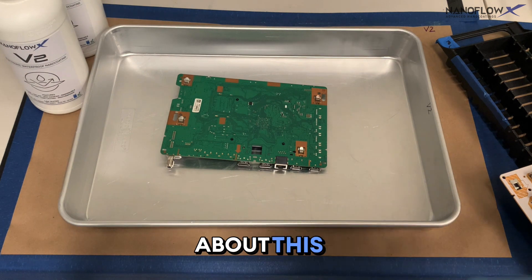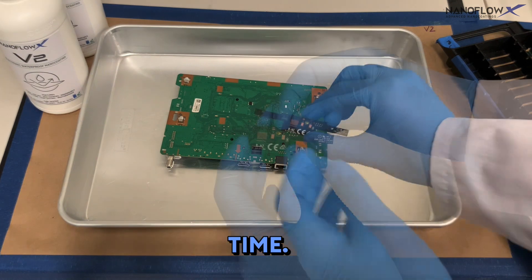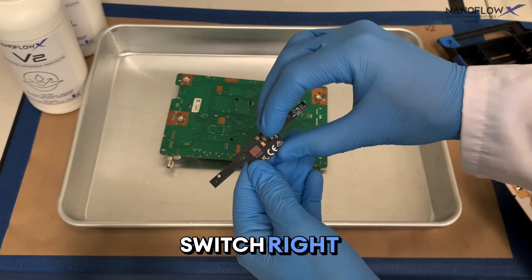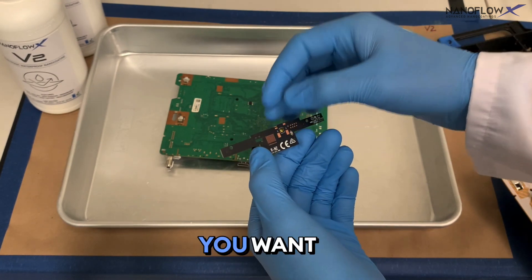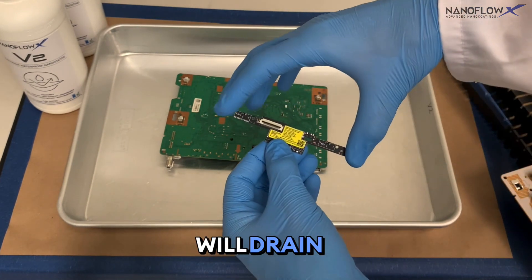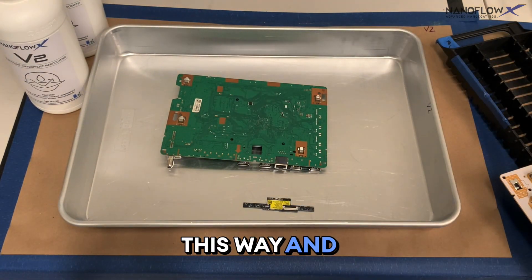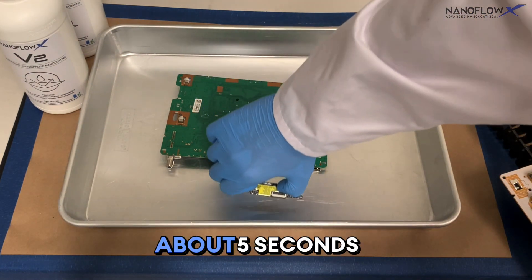This V2 bath allows multiple boards to be coated at the same time. For the board with the power on/off tack switch, we place it with the switch on the bottom, as it's the most sensitive component — you want it to be able to turn on and off. Dip it in that orientation, then drain it at a 45-degree angle from where the connector goes in, for about five seconds.